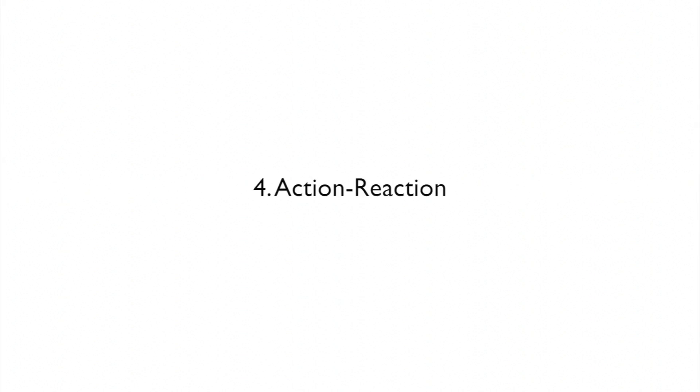Action. Reaction. One big difference between an amateur shoot and a professional one is that for every action, the professional will get a reaction. Action. Reaction. It will make almost every scene better.